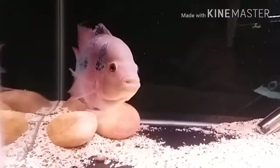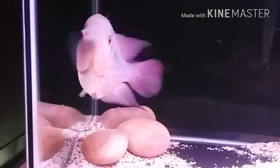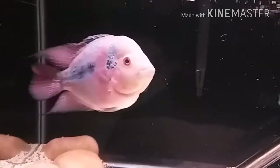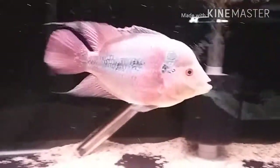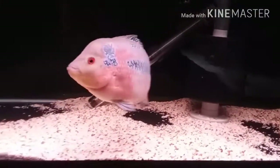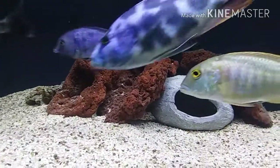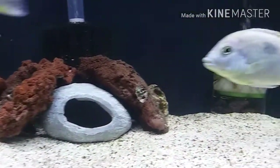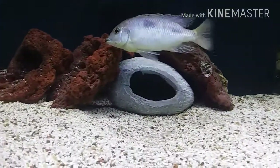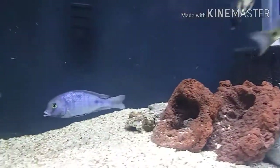Here goes my girl — she's looking mighty nice. And this is everybody else, they are just chilling.